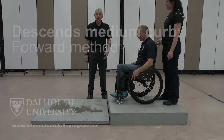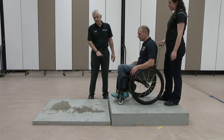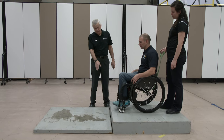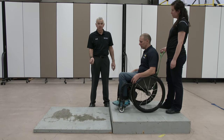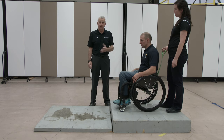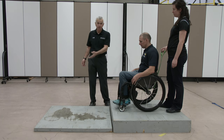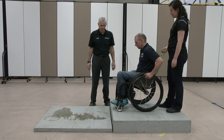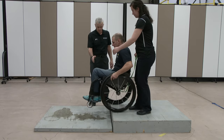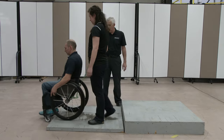We're still continuing with the descending curbs or level changes. Now we're up to five inches here, and we don't want to do a simple roll off because the foot plates might hit, something might dig in, and the chair might topple forward or the person in the chair might fall out. So we really want to pop those front wheels to get them down — the wheelie technique, landing the casters almost immediately afterwards.